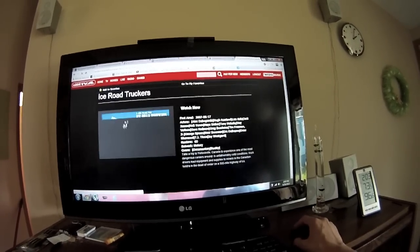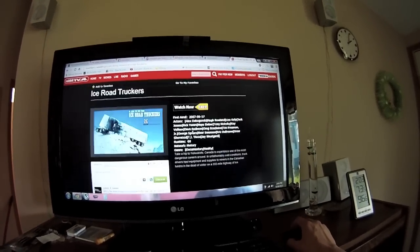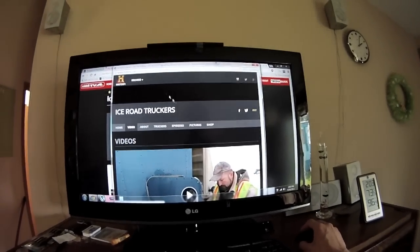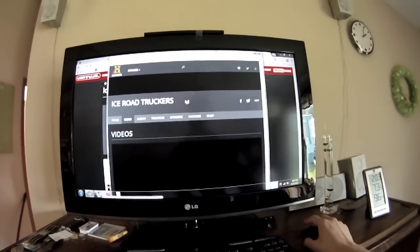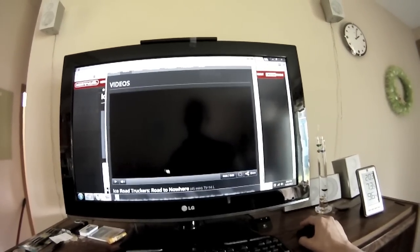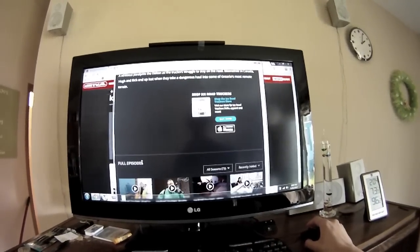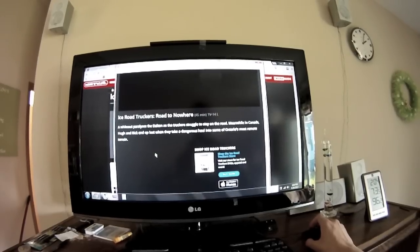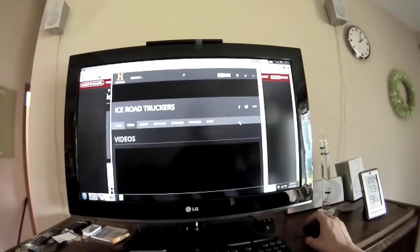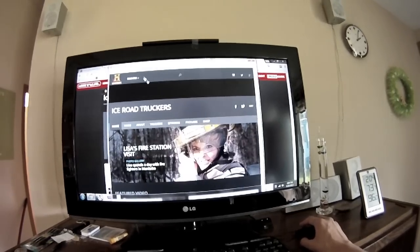Ice Road Truckers, watch now free - they have some stuff here. Check that out - it's history.com. It literally opens history.com in another window. It's kind of cool because you can learn where to go and it links the video so you don't have to browse for it yourself. But that's it - and it doesn't even play.